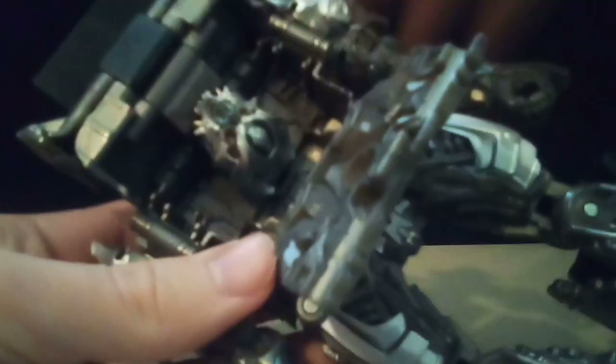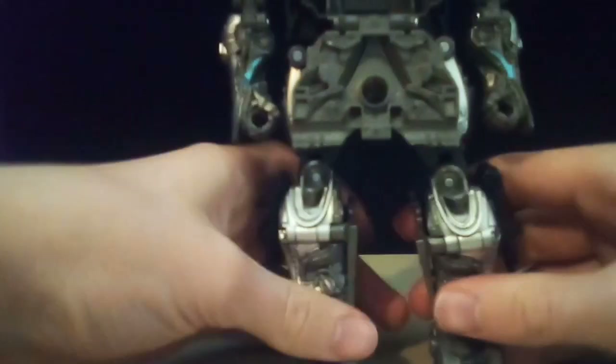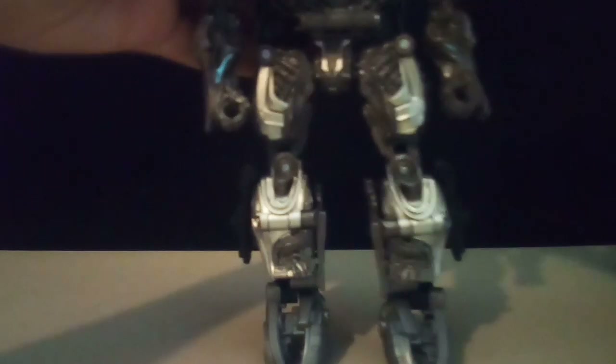Then you want to take the arms around and pop them into place. You want to fold that around, fold that black flap down, and then tab this into this area right here. He's pretty much done — just fold his chest up, clip it in, take his head around, fold it backwards, and there you go.